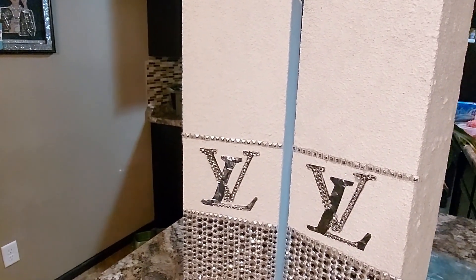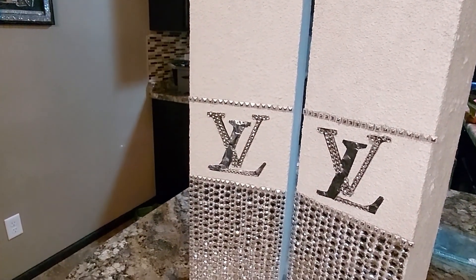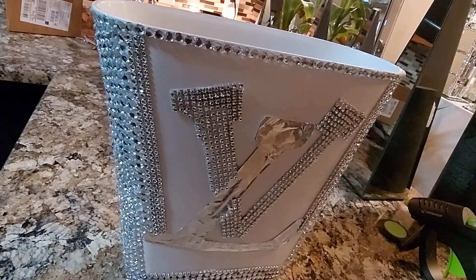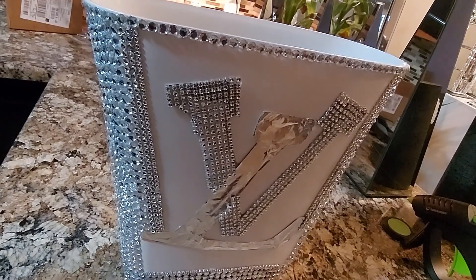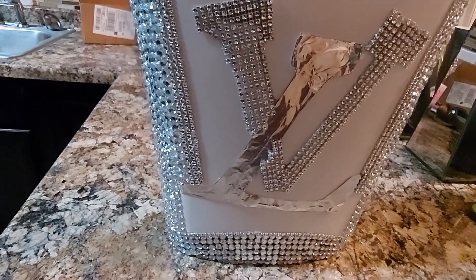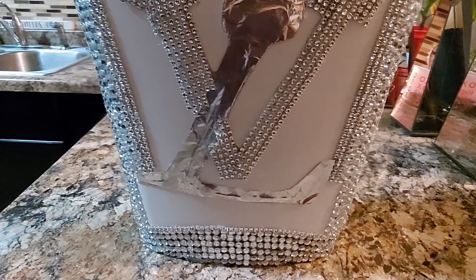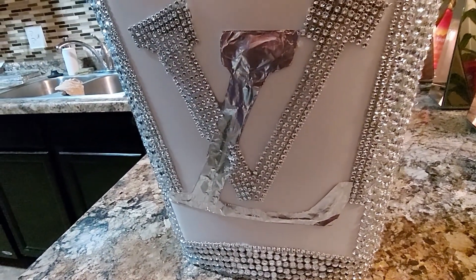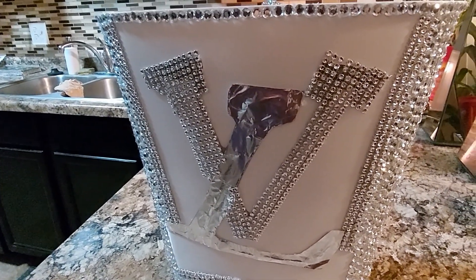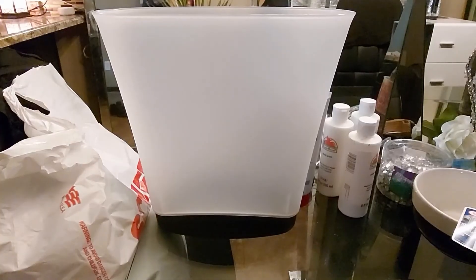Hi, welcome to Gems and Jewels! Last week we worked on these Louis Vuitton vases. This week it's a trash can that matches for your bathroom. This is how the garbage can turned out. If you like this, please subscribe and share. If you're not already subscribed, thank you so much for watching. I hope that you enjoy this project. Everything is in the description box — it's very inexpensive and easy to make.